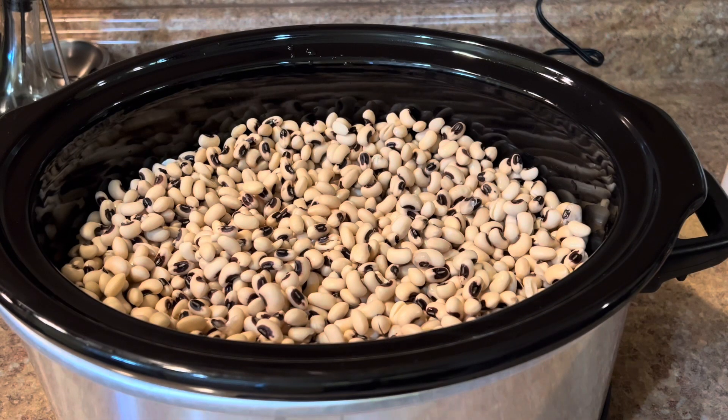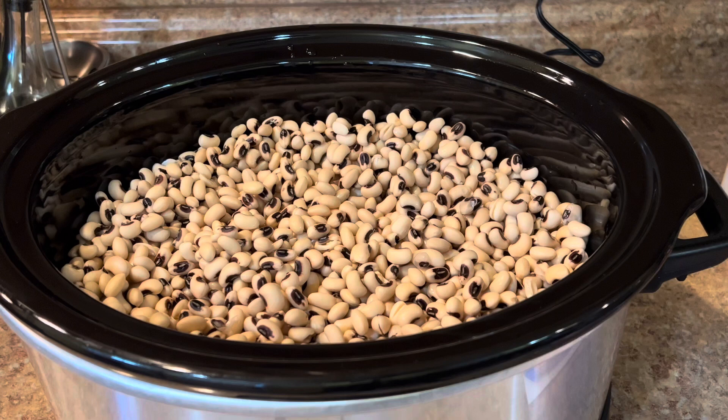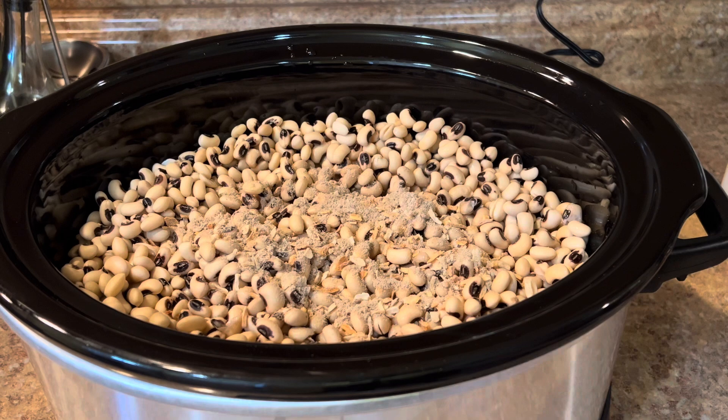Overnight I soaked two pounds of black eyed peas and put them in the crockpot. If you want to add smoked turkey, you can add it right now.